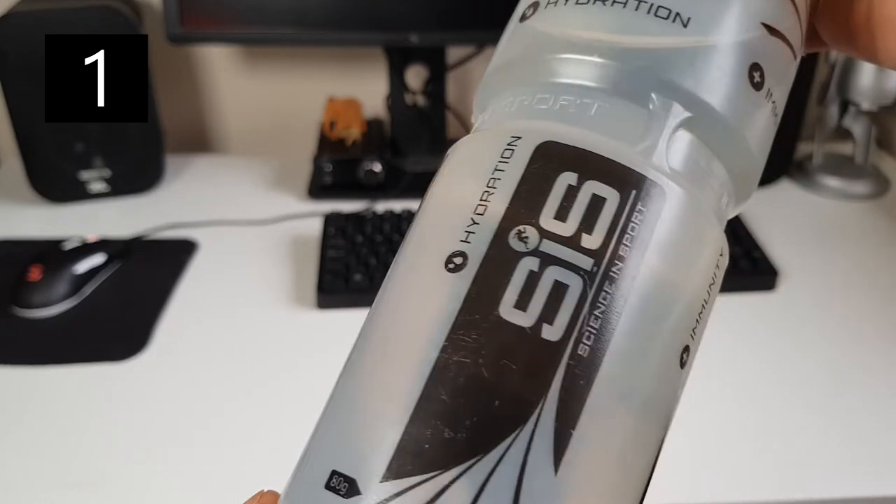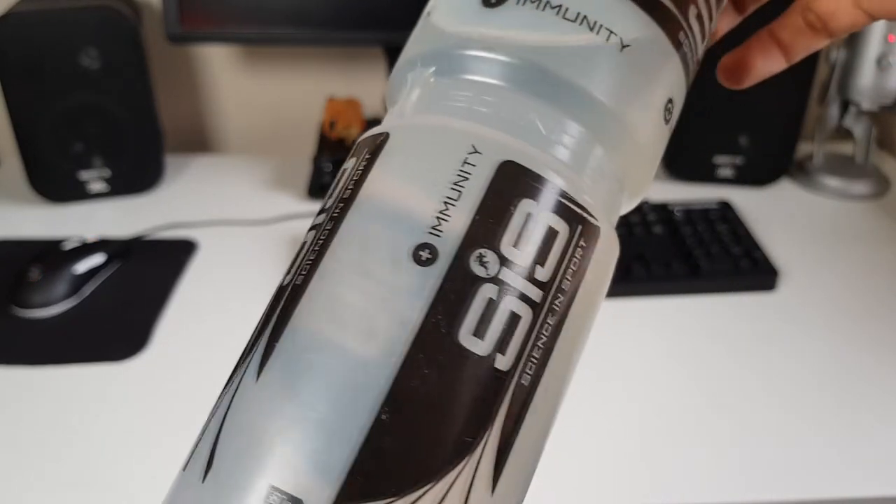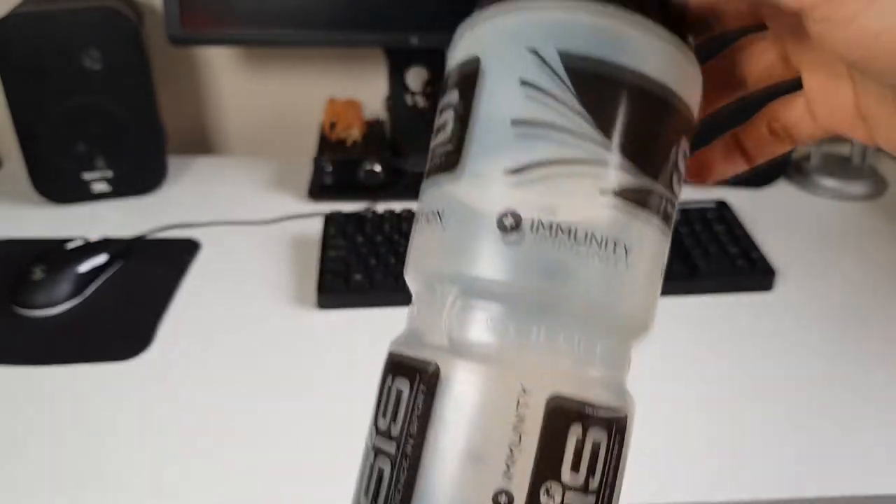We have to start off with looks, and I think SIS have taken a really bold approach. They have their unique minimalist colour design logo, and I think this ties together the aesthetic of the bottle in a minimalist and yet artisanal way. I am of course completely talking nonsense because looks don't matter — this is a water bottle.